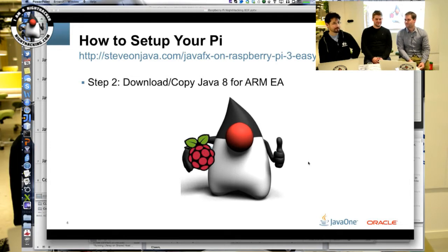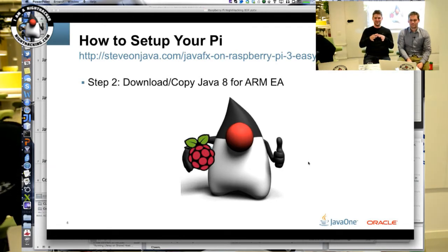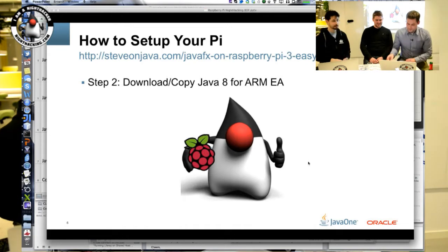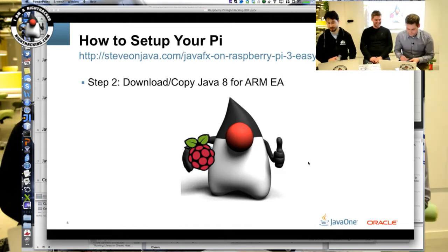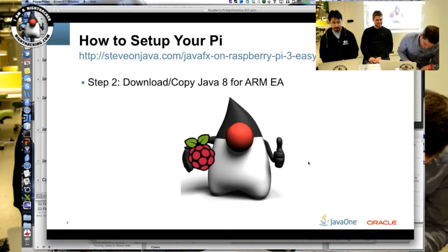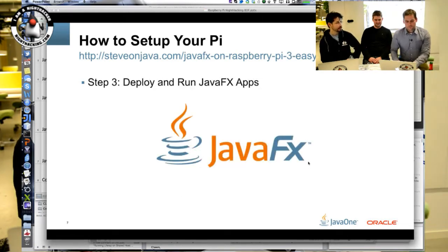It's funny because the Raspberry Pi is so much more powerful than the computers we had back in the day, in this form factor. Pop your jar file on a USB stick and we'll give it a try. We're going to deploy and run JavaFX apps on this little guy.